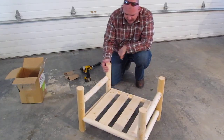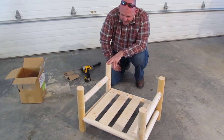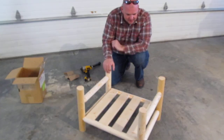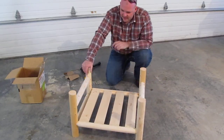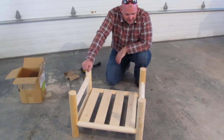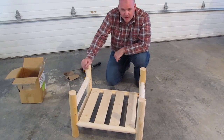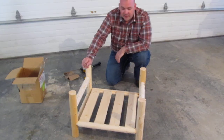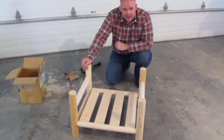And that completes the assembly of the log dog bed. We do recommend - if this is an exterior product, this is an unfinished product. It's sanded but it doesn't have any finish on it. If it's an interior product, you can lacquer it, paint it, whatever you want to do with it. If it's an exterior product, we recommend a yearly application of an outdoor finish. Thank you for viewing.